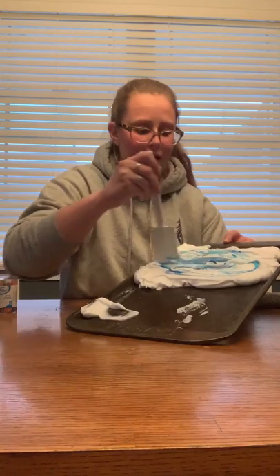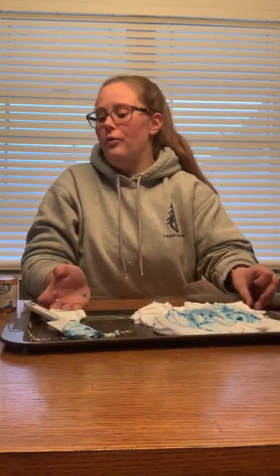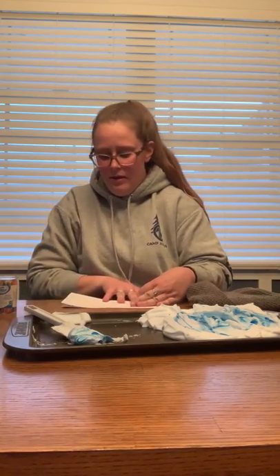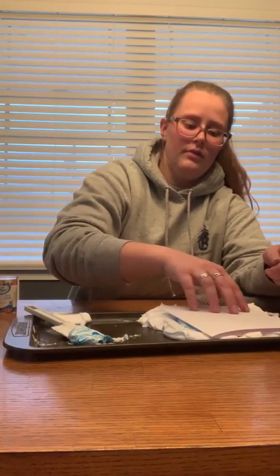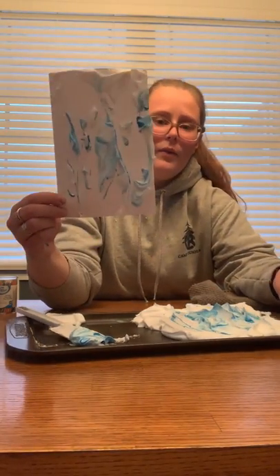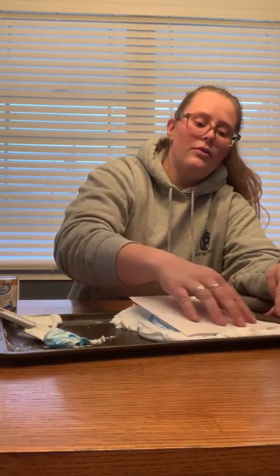Now I'm going to go ahead and put my card in. I'm going to fold it up like a card in half and lay it flat into the shaving foam, gently, and then gently press down on it so it gets an even color on every spot. Now I'm going to gently lift it up. That didn't really get all the bits of color, so I'm going to put it back again — maybe I didn't press enough. We'll try again.